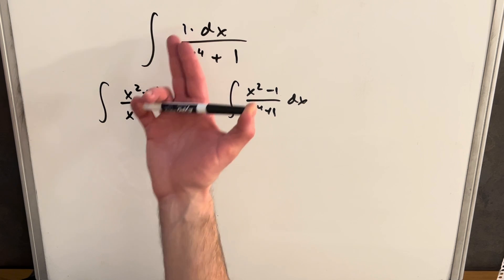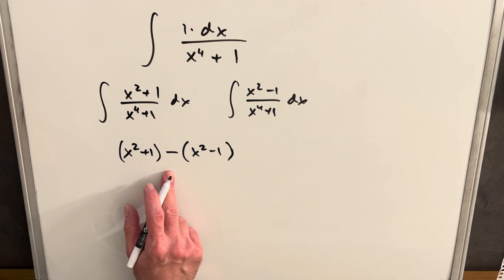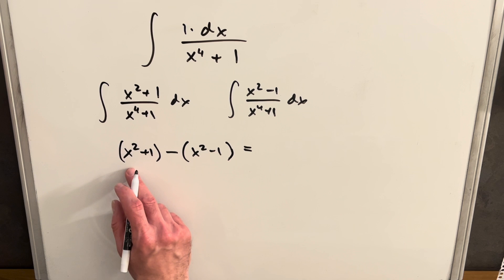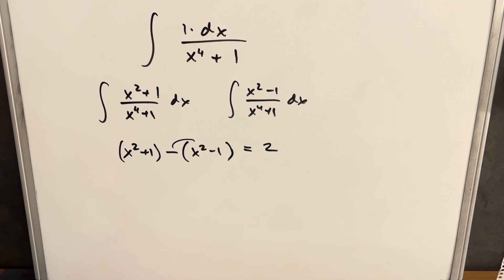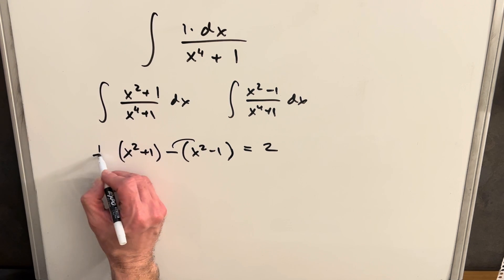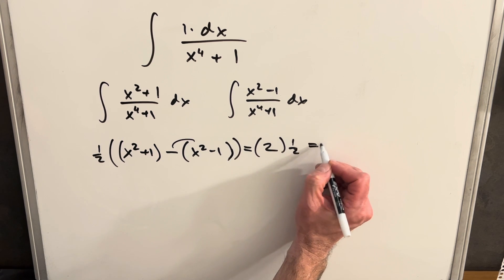I have to do this in a way that gets back to a one in the numerator. If we subtract the two expressions, the x² terms cancel out, leaving nothing there. Distributing the minus sign gives one plus one, which is just two. When we have a one in the numerator, that's not hard to fix — we just multiply the whole thing by one half, and now we have one.